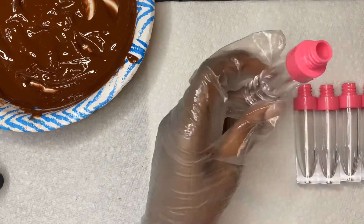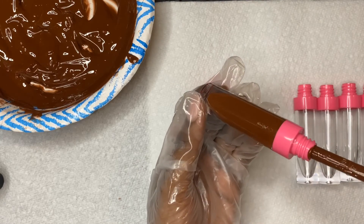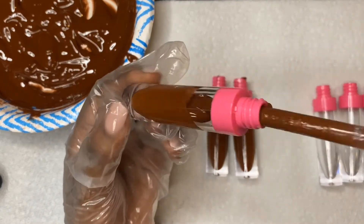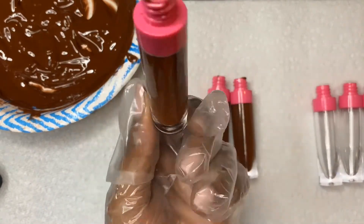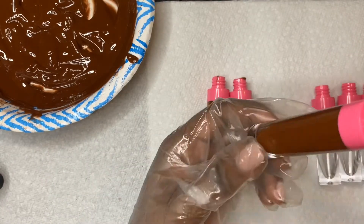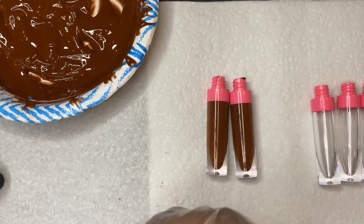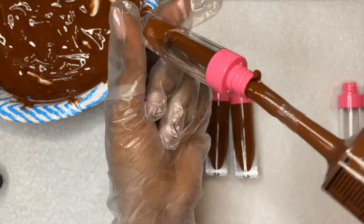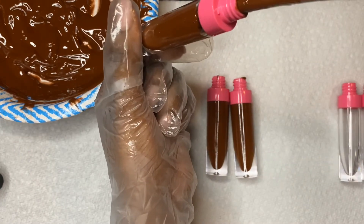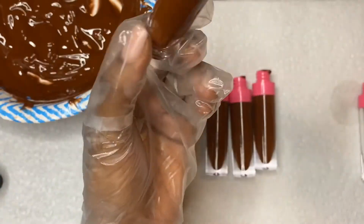Today's video is a how-to on showing you guys how I make my lip gloss, and it's also part of my Girl Boss series. Thank you guys so much for tuning in — I hope you enjoy the rest of this vlog how-to and I'll catch you in the next one. Please don't forget to like, comment, share, and subscribe to this channel for more content — we would love to have you here. Thank you so much, I love y'all, take care, bye!